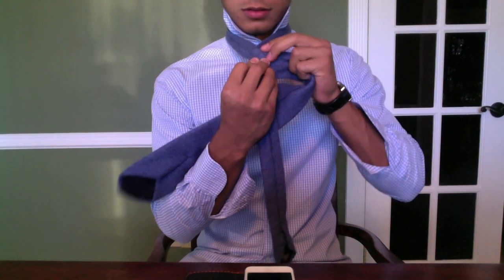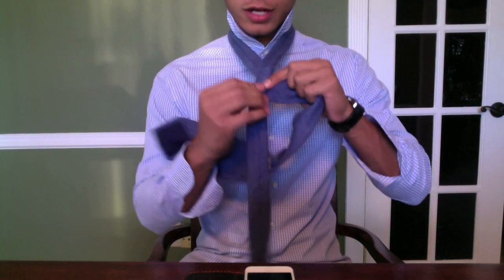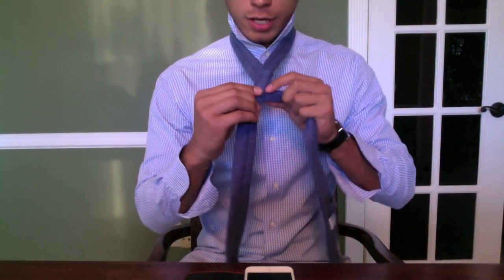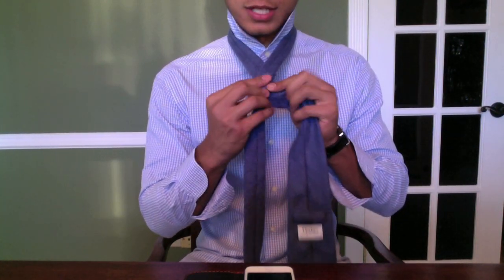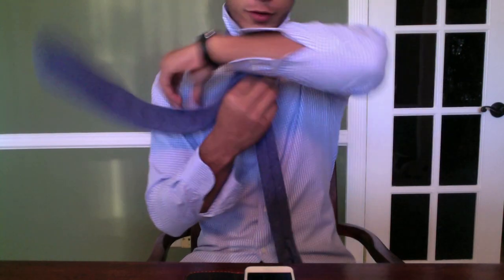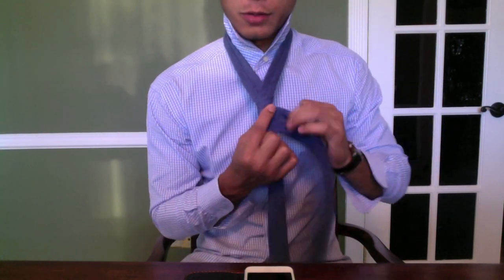You're gonna throw the left side over the right side, go around once. Right here, when you're at this point, try to avoid making it a triangle — squeeze the tightening and try to keep it as narrow as possible, like a tube shape, so it comes out nice. That's one time, then throw it over again.